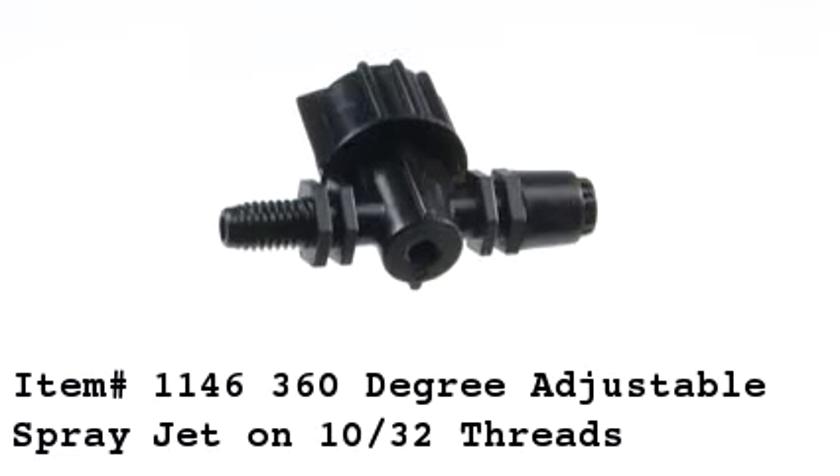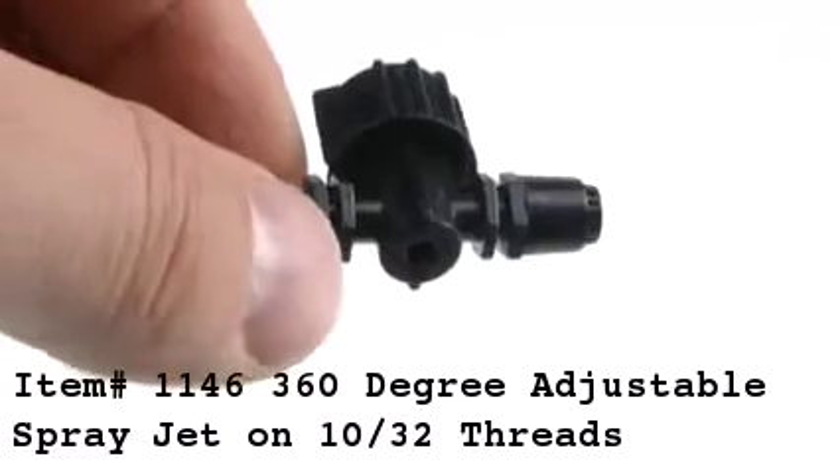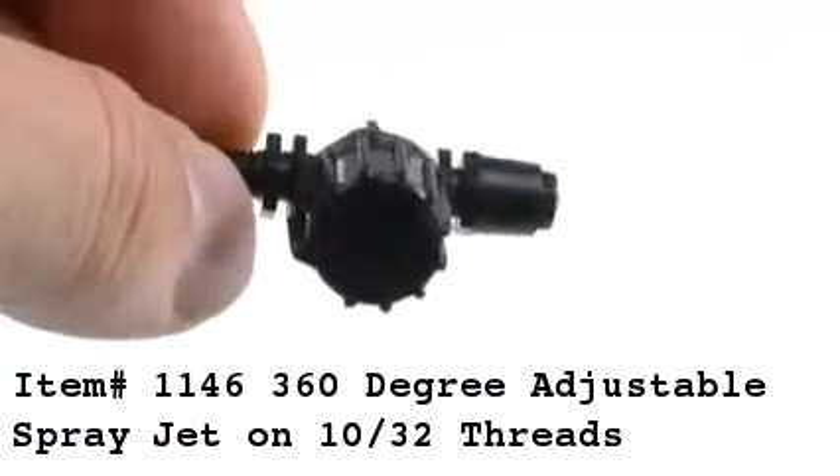Item 1146 is a 360-degree adjustable spray jet on 10/30 second threads. This spray jet is adjustable by turning the knob left or right, which will increase or decrease the flow.